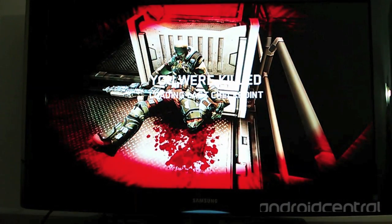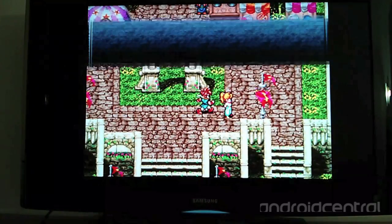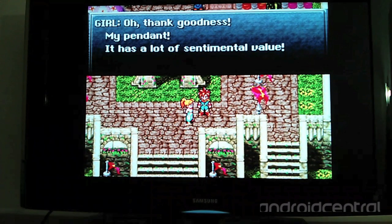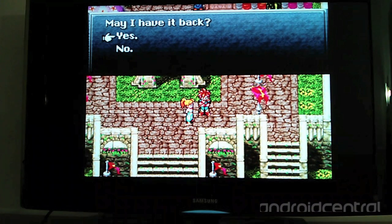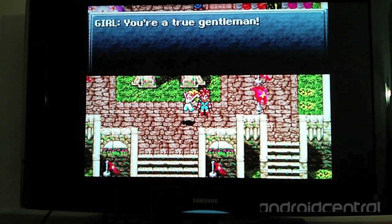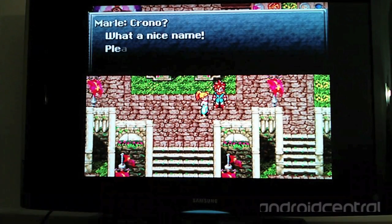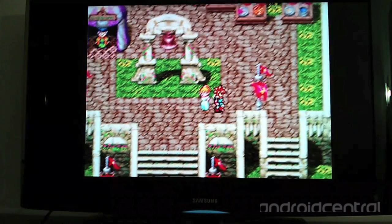So we'll move on to the next game, which is Chrono Trigger for the Super Nintendo. This is being run using SNES 9X EX Plus, which is available in the OUYA store. This is a game I actually purchased new from EB Games in the early 90s. From what I can remember, the sounds and graphics seem very true to the Super Nintendo version — no bugs found and no problems with frame skipping or anything like that.